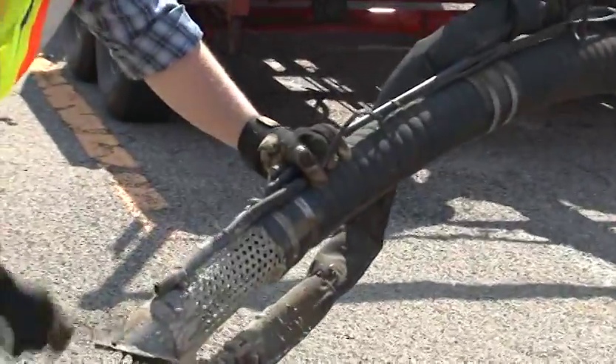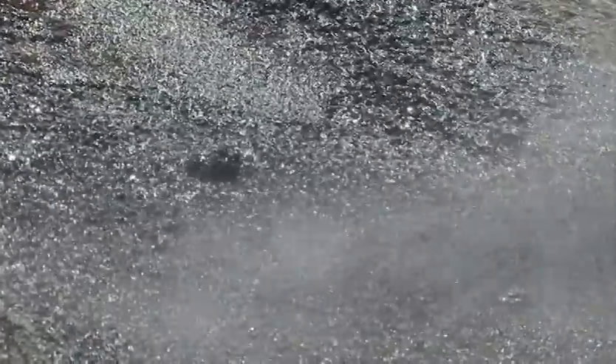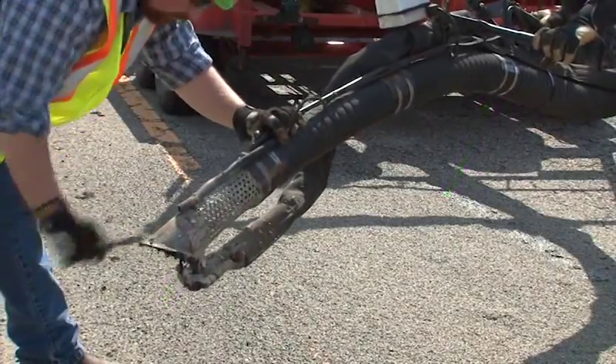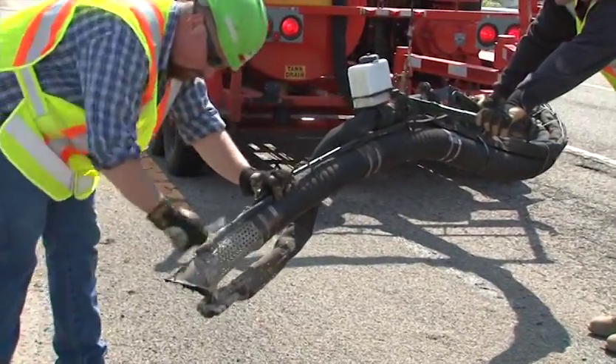Occasionally, you will need to stop and clean out the end of the wand. A good sign is when you see chunks begin to fall out the end of the nozzle. And remember, always make sure that you have some sort of cleaning device or cleaning tool on hand.